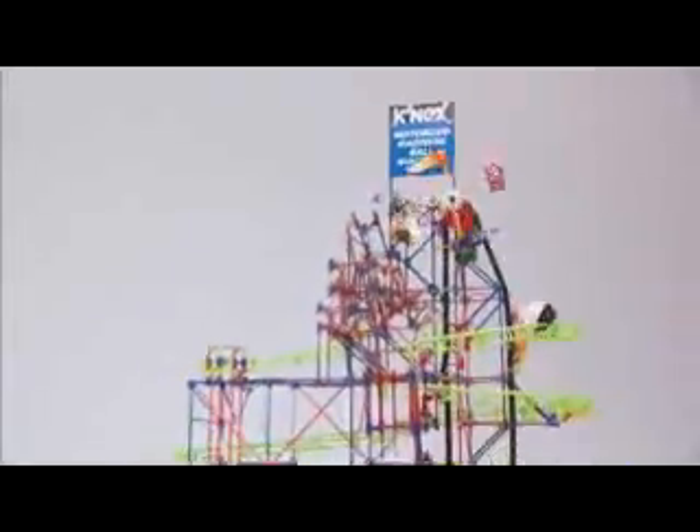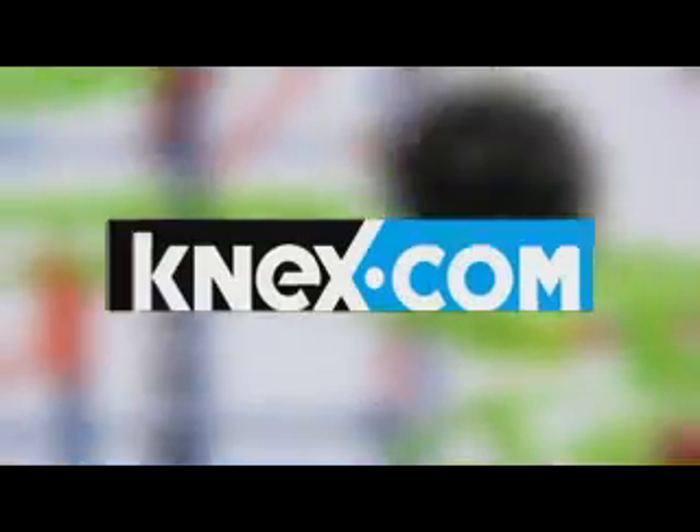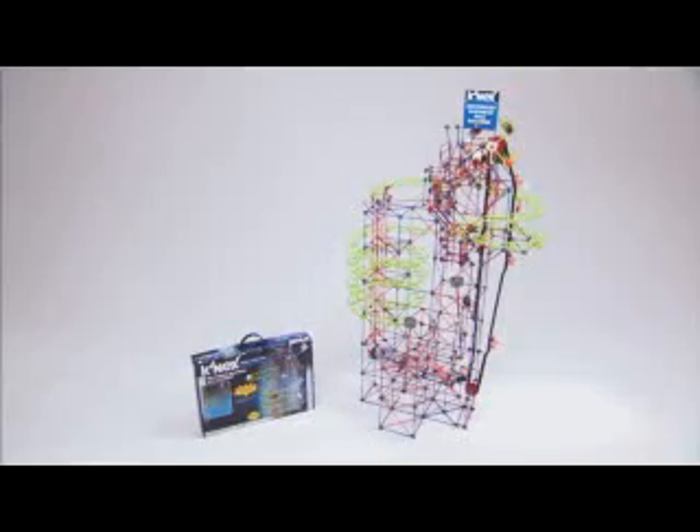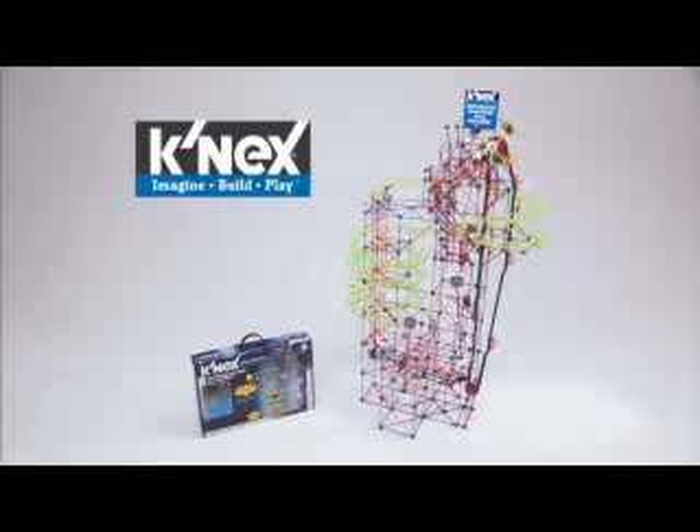Build this amazing model for a continuous loop of thrilling ball machine fun. Then go to K'nex.com to download instructions for a second challenging model. The all new Motorized Madness Ball Machine — if you can imagine it, you can build it with K'nex.